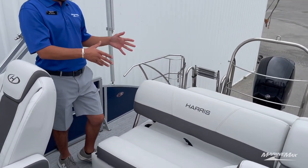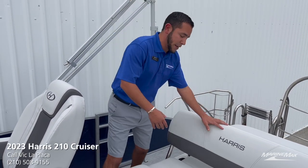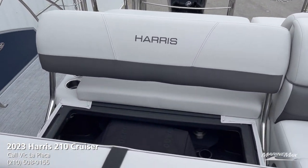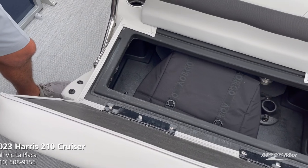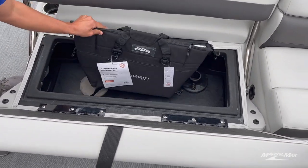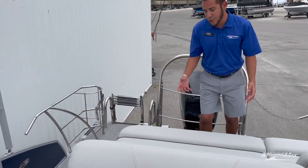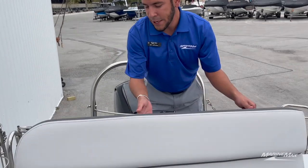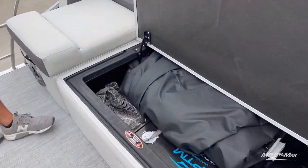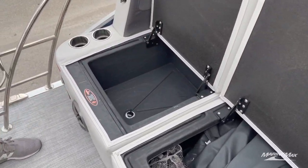One of the key benefits to this layout is the amount of interior and storage space. With the lounger, you've got plenty of storage underneath all the cushions, which are on self-supporting hinges — you'll see your Harris cooler bag in there. In the back, what I call the coffin storage, there's plenty of space — we have the entire boat cover rolled up in there — plus a wet storage area that you can use as a cooler or whatever you'd like.